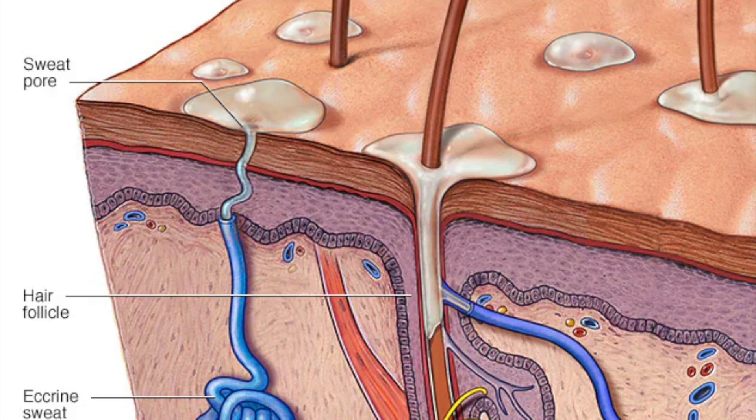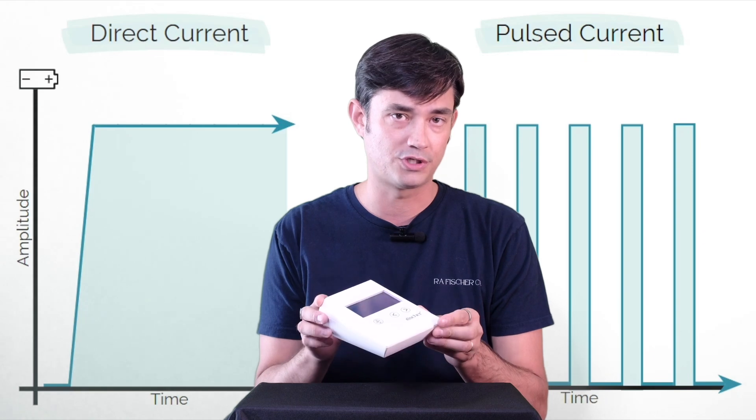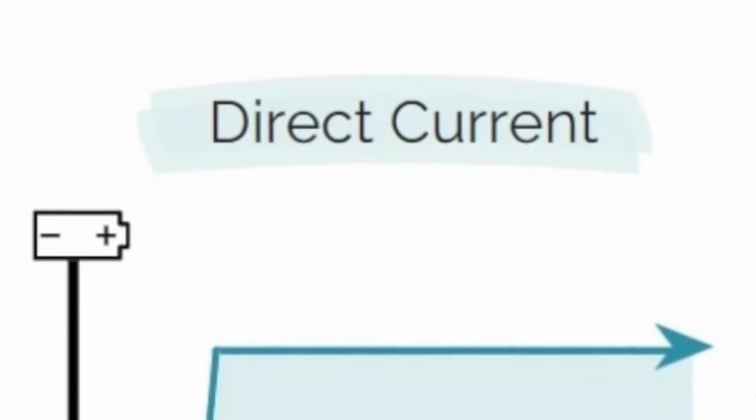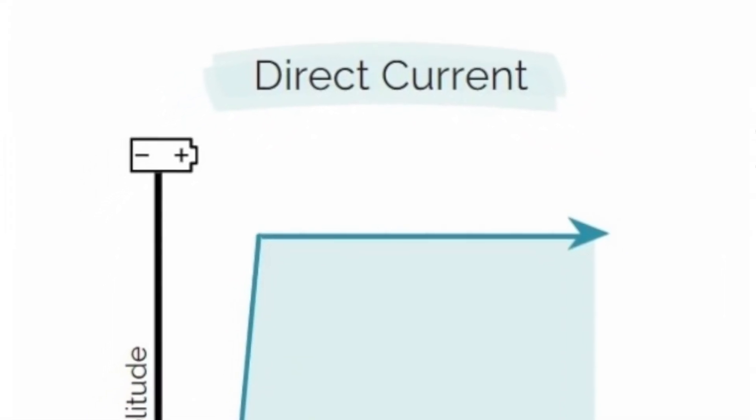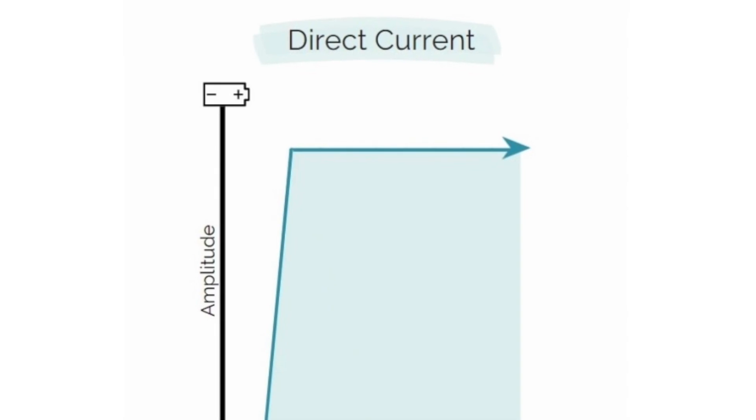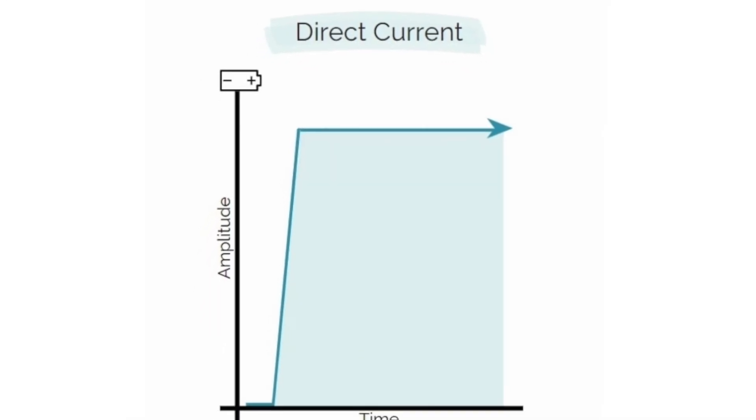What's really important to consider when looking at options is direct current, which our Fisher uses, versus pulsed current. Direct current is a consistent delivery of the milliampere throughout the entire treatment — the level you set is the same level you maintain throughout.